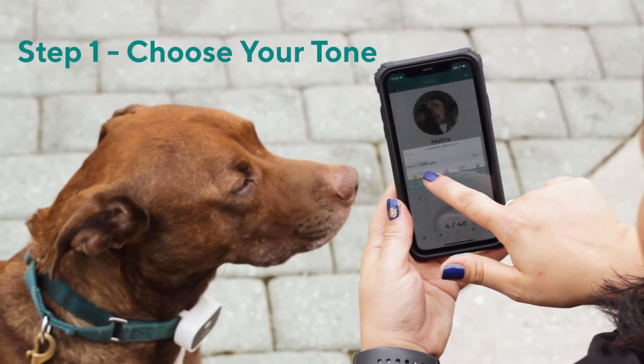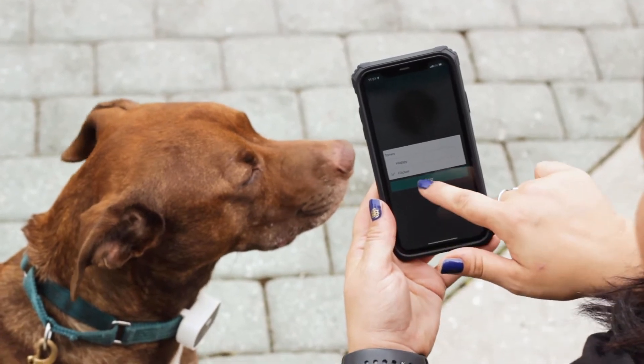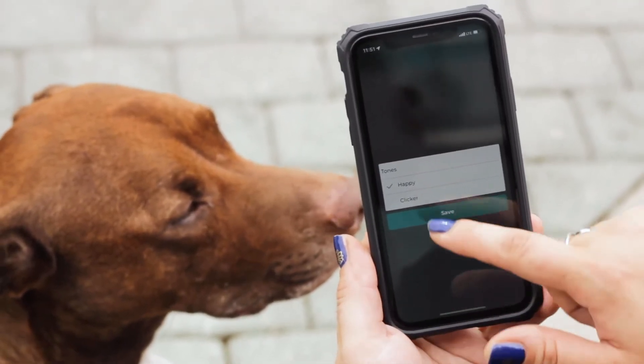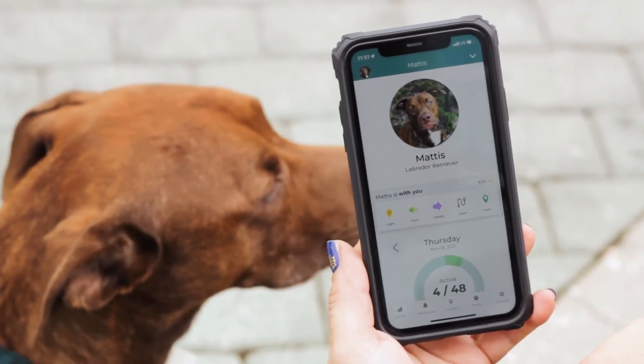Step one: choose your tone. Tap and hold the tone button on the Link My Pet App activity screen to select your favorite sound. This tone will be the positive marker whenever your pup does something right.